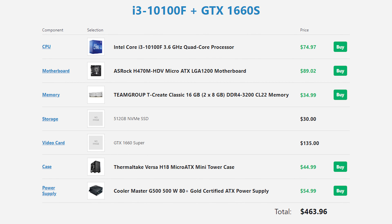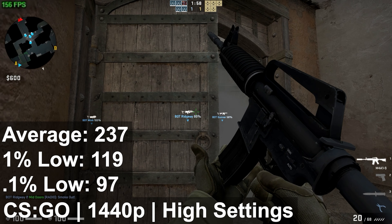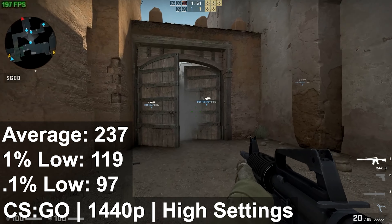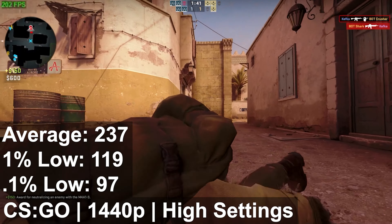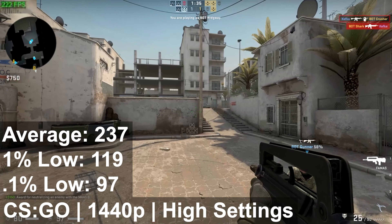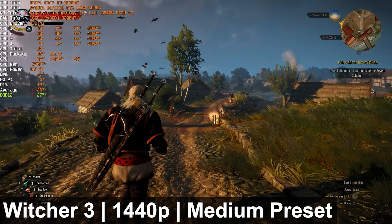Obviously if you build it as cheaply as possible it probably won't look as good as the system here, but it should perform identically. Speaking of performance — for most testing I stuck to 1440p. For CS:GO the experience was fantastic; as you watch the frame counter in the top left you're usually well over 200 FPS. Occasionally when you first load into a round you'll see a frame dip, but it's not noticeable once the round actually starts.